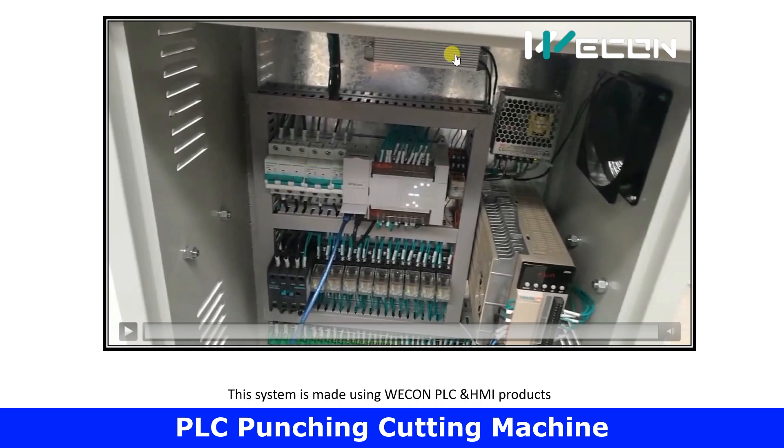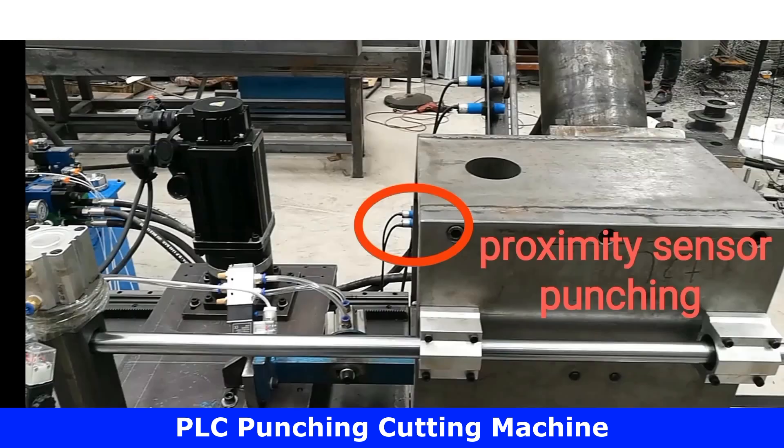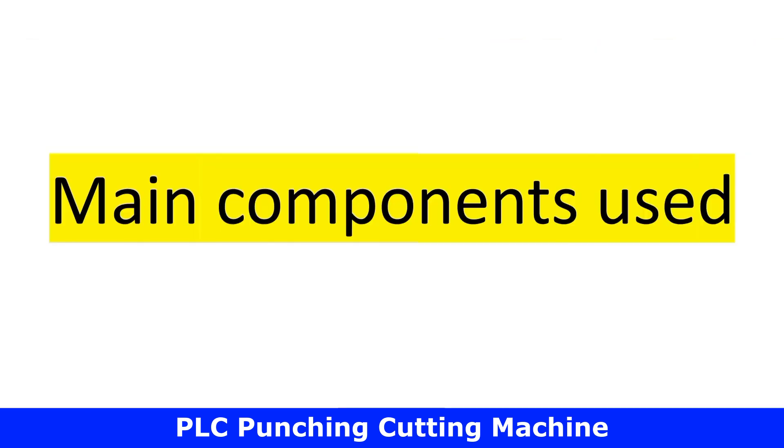These are the protection MCBs. This can be the heat sink for the VFD or a braking resistor for the motor. Below there is the terminal board for inputs and outputs. This whole system is made using Vicon PLC and HMI products. Through the HMI screen, we can select the number of punches in the plate, the distance between punches, and the overall plate length we want to produce.